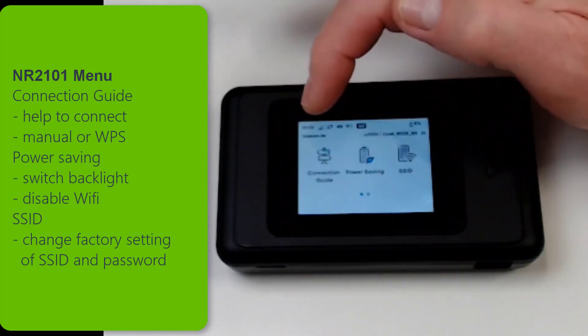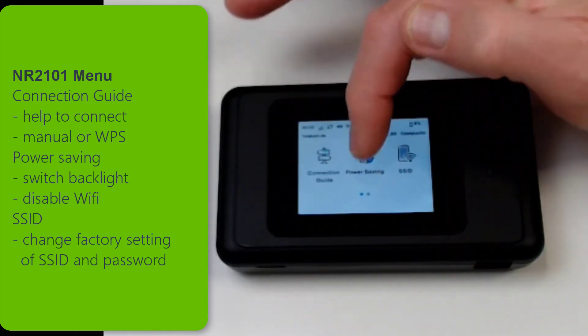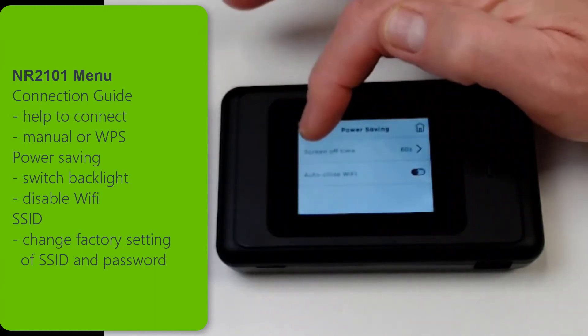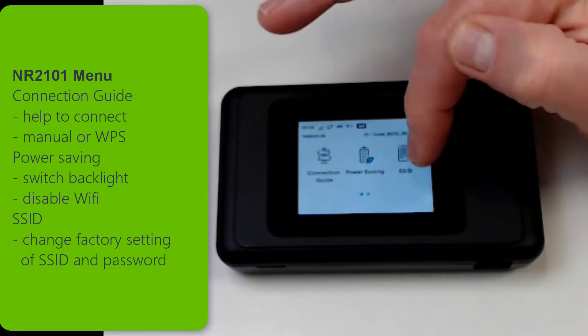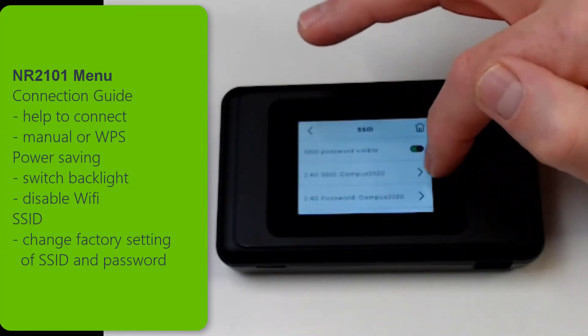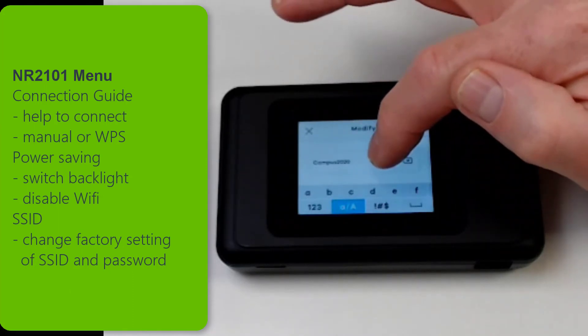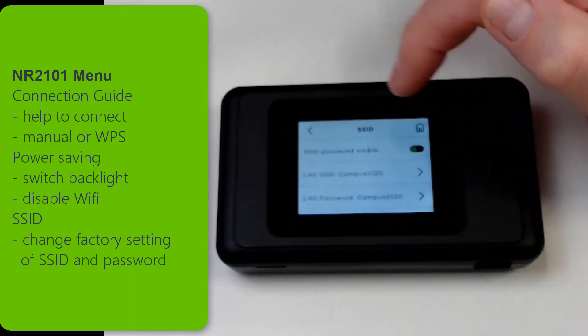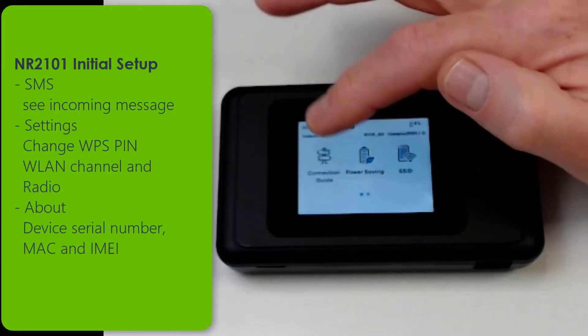In the power saving menu you can set the time when your device shall go into power saving mode and how long the screen should stay active. And in the SSID menu you can set a specific SSID and password for your device which is different from the factory setting.